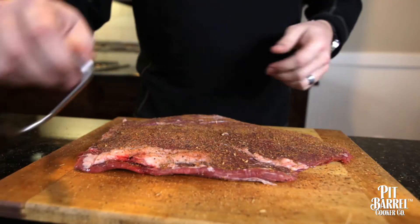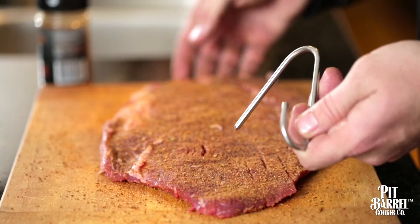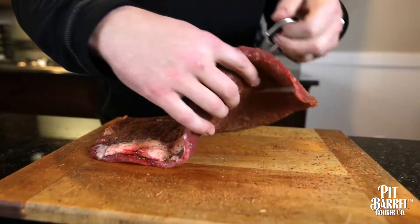Next thing we're going to do is hook placement. It doesn't really make any difference which side — I'll typically hang it from the small side. That's all you're looking for right there.